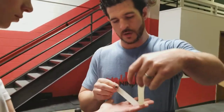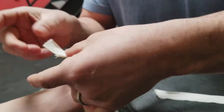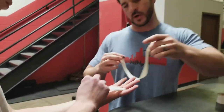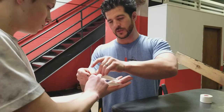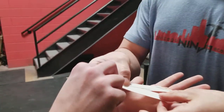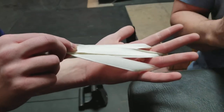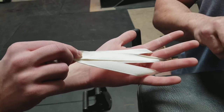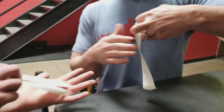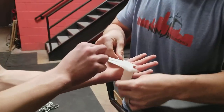We're gonna put one right here so it loops over the finger. Hold on to that. Then I'm gonna take the other one over the next finger just like that — hold the whole thing together. So you see we've got two strips folded in half covering up right by that rip.